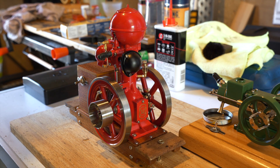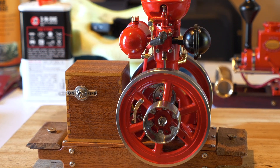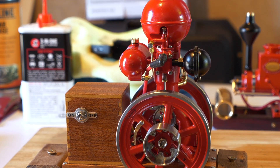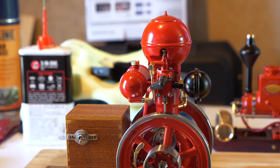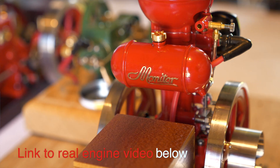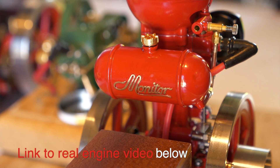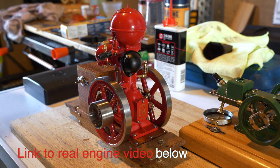This is my new engine, just arrived yesterday all the way from China, dispatched on the 28th of July. It's the Model B01 from Oakmo, retro designed by Jen in China. It's based on the Baker Monitor seven horsepower ball hopper engine from around 1919 to 1920.